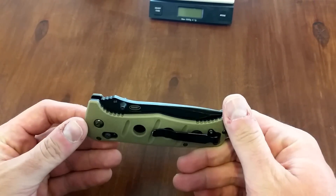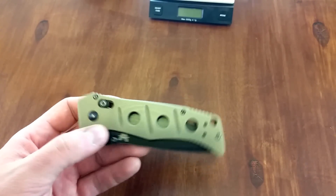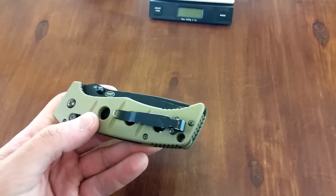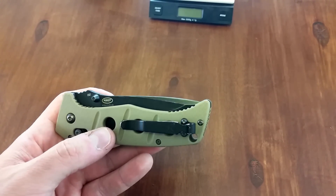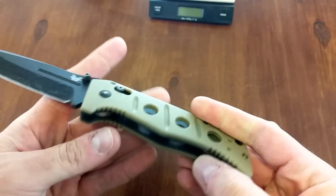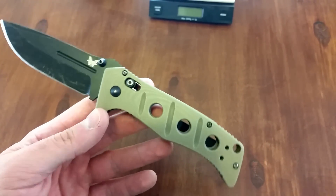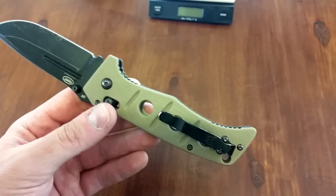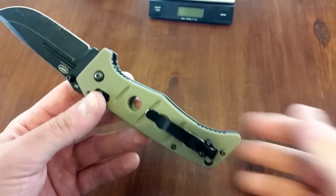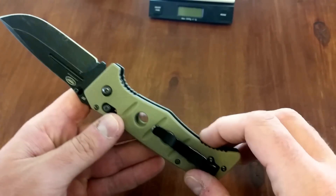I was extremely impressed with how this D2 handled all the abuse. As I mentioned in the video, this is not a new knife — not fresh out of the box. You can see the pocket clip wear, which is from it being carried, not from my testing. And you can see the wear on this thumb stud, which is from the thousands of times it's been opened and closed in other people's hands. I bought this used and it came to me in quite used condition. Some of these screws — I tried to take it apart to give it a good cleaning — are stripped out, so I've got new ones on the way from Benchmade.